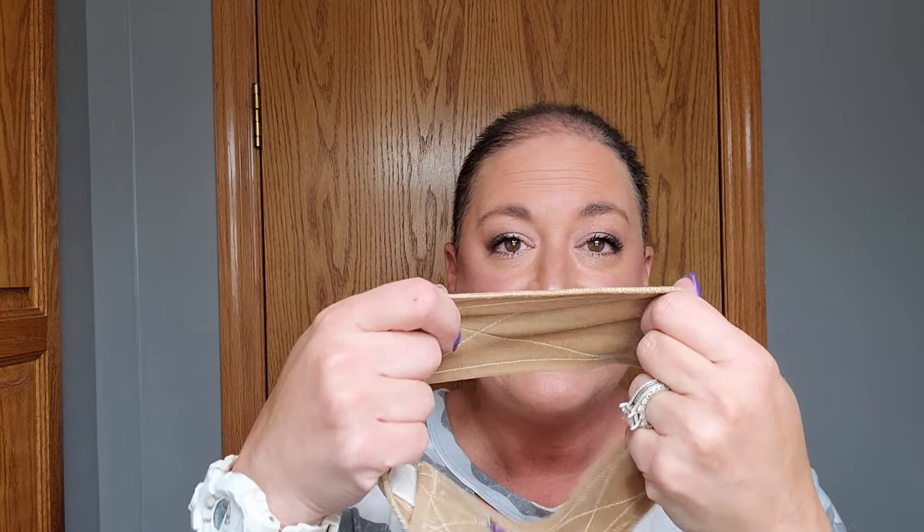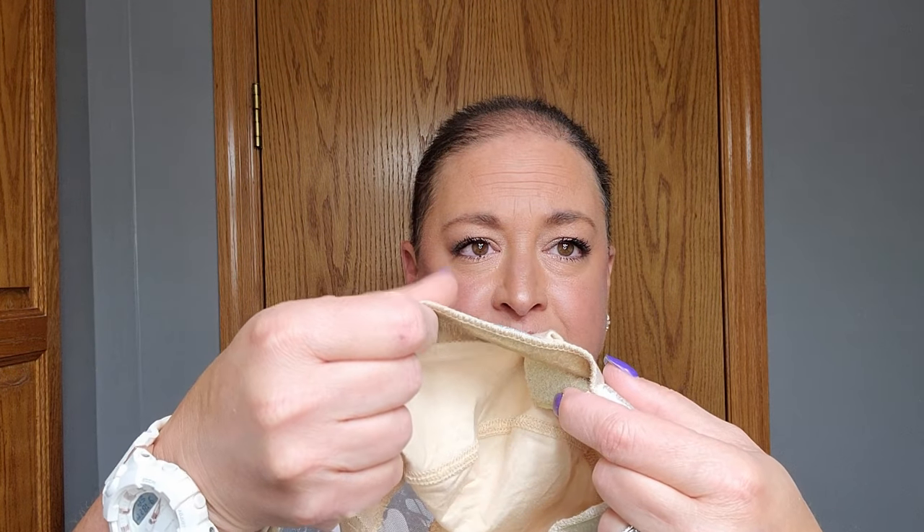Now compare this to a traditional wig grip. One of the first things I noticed right off the bat is this one is much thinner. This cap is so incredibly thin and soft — it's not going to add a whole lot of bulk underneath your wigs. This part right here is much thinner than any wig grip I own. I probably have three or four different kinds, and it's thinner than all of them. So not only is it nice and light, but it's not as bulky.